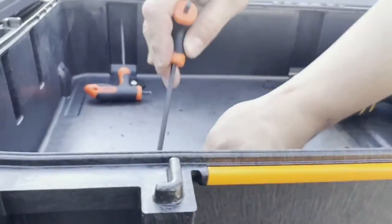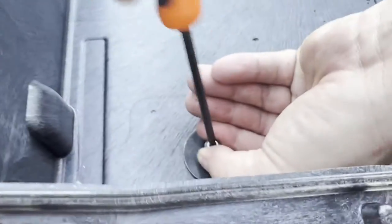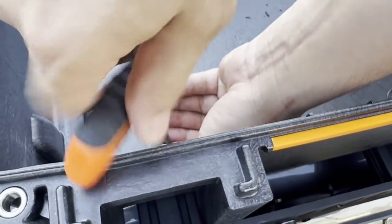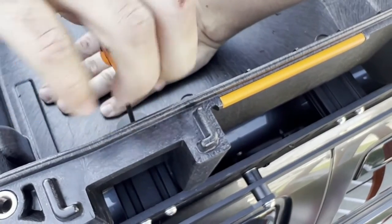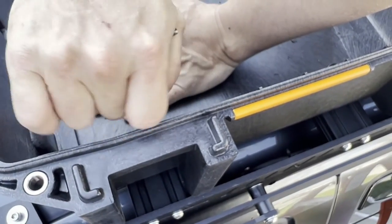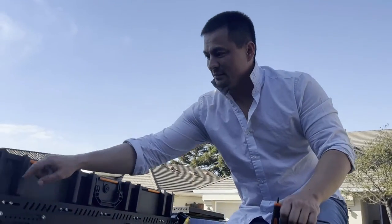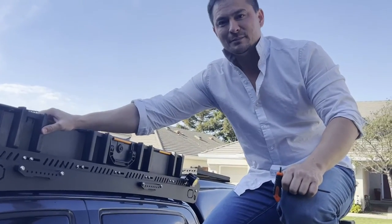Getting this last bolt on here. Be careful — you don't want to force anything, you don't want to strip the bolt or the anchor. Make sure it stops.